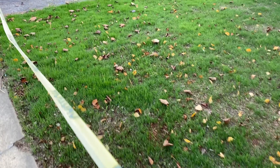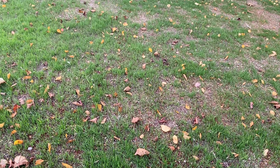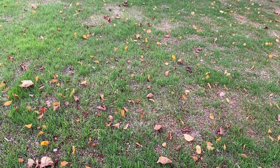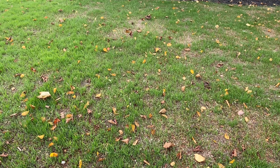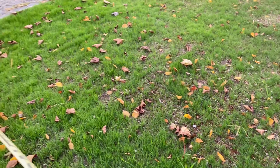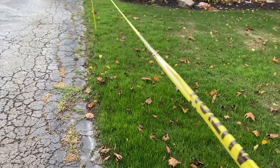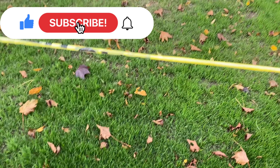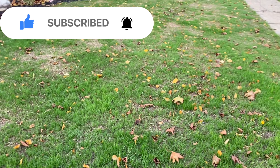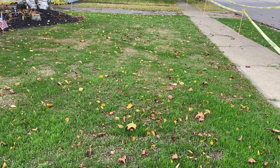So there you have it. Today is the first, which means I seeded on the fourth and fifth — basically the fifth. So that's twenty-six days since seeding, and about twenty days since germination. That green is just fantastic. I can't complain.